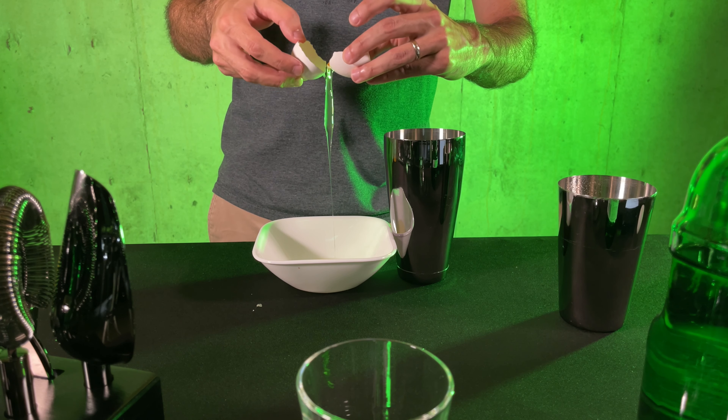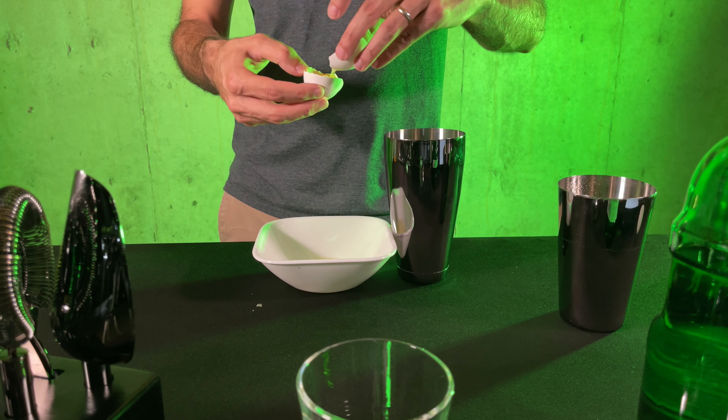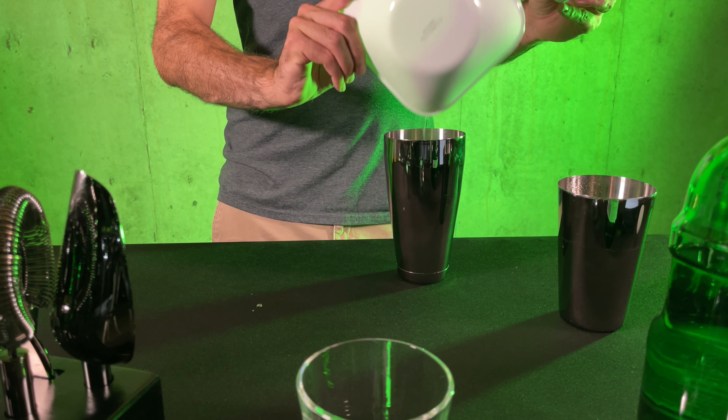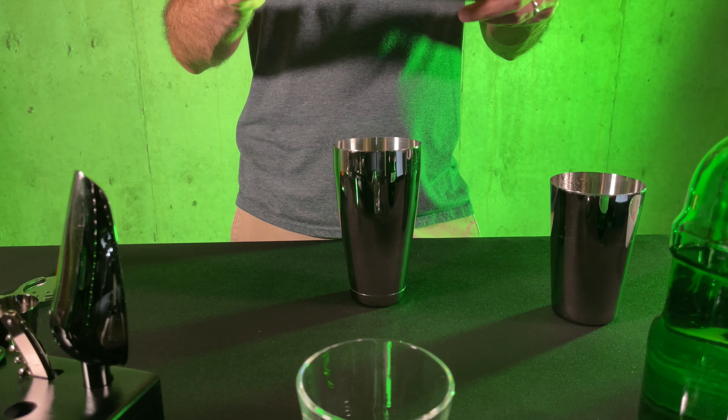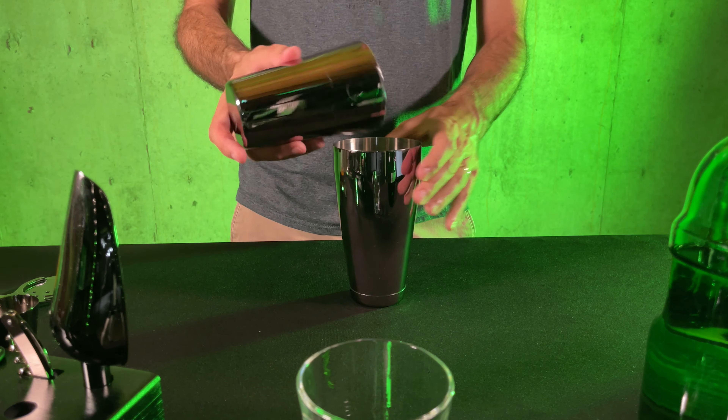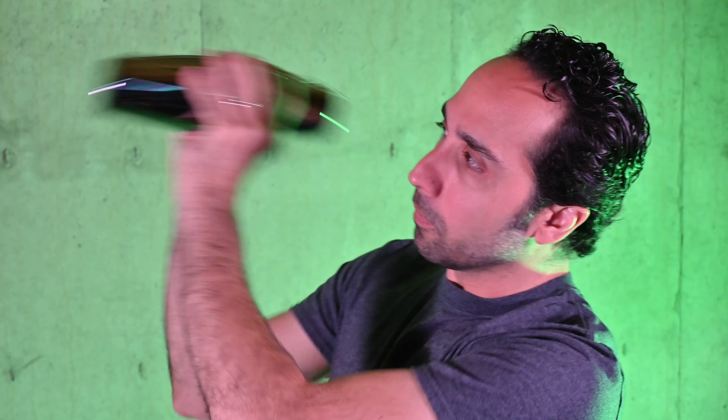Into our shaker, and as one does with an egg white, we'll want to dry shake it before we add the rest of our ingredients or even ice. We want to dry shake our egg white until it gets nice and frothy, which could take some time — but we can speed things up by using the little whisk part from our strainer. Pull off that slinky-looking thing and throw that in. That looks pretty frothy to me.